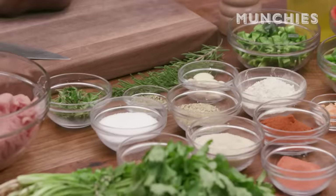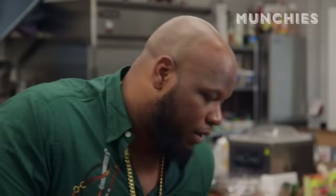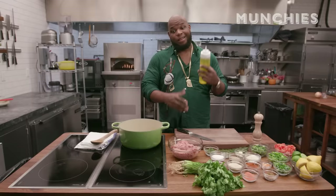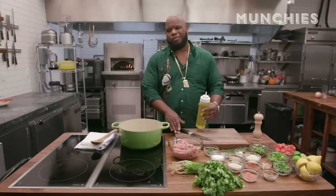Mrs. Dash spicy, Mrs. Dash regular — shout-out to Mrs. Dash. A little cumin. You only need a pinch of cumin, but that just brings something out of it. Cumin and lemon is a beautiful marriage, so I like to incorporate that in almost everything I cook. Unlike beef, turkey isn't as fatty, so we use a little oil in the pan. I don't put oil with beef, but why are we even talking about beef? This is a turkey chili.